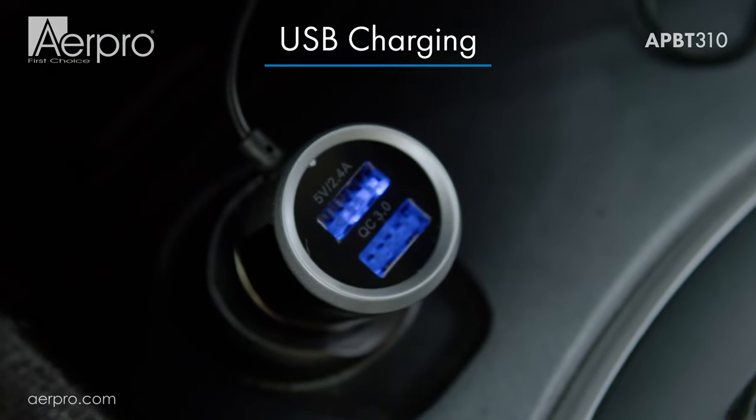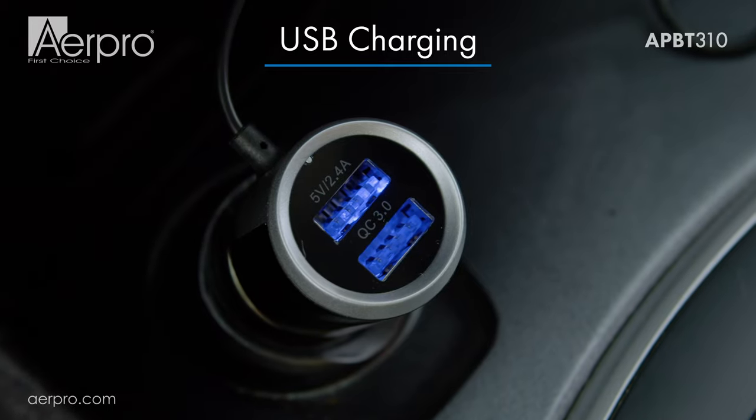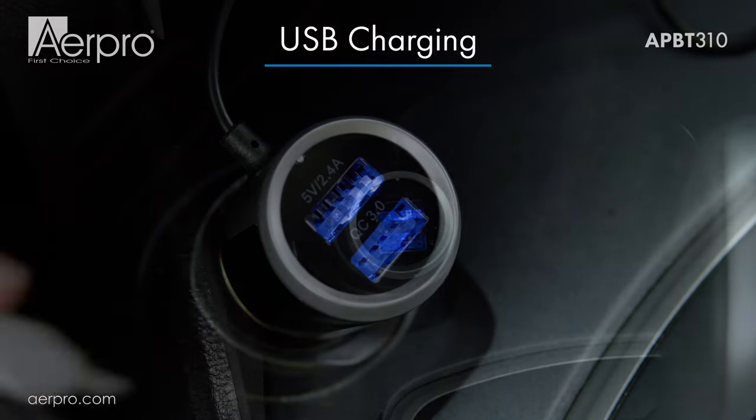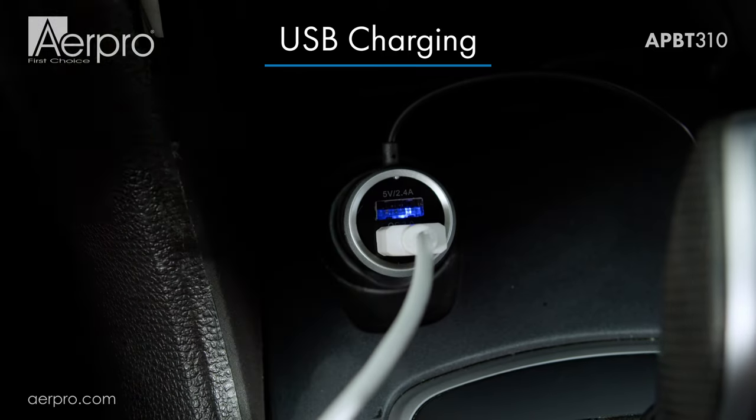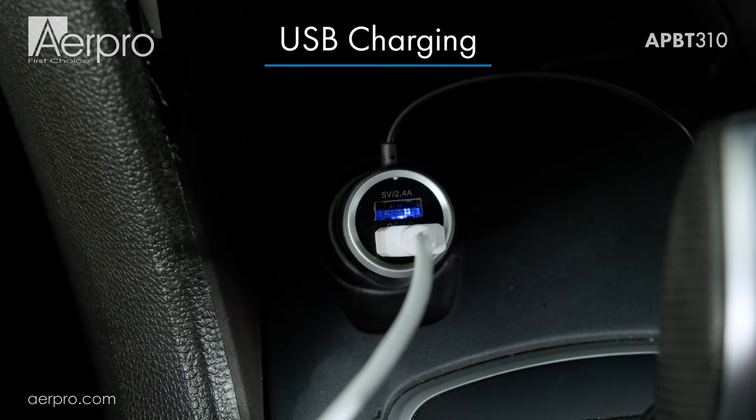This Bluetooth FM transmitter allows you to charge up to two devices simultaneously using a quick charge 3.0 USB port and a USB port capable of 5 volts at 2.4 amps.